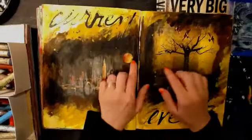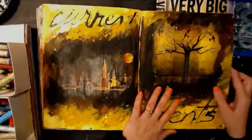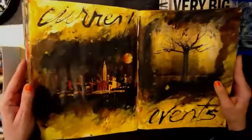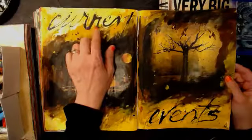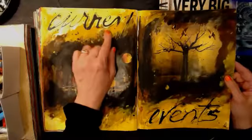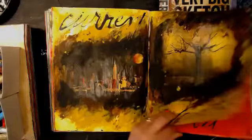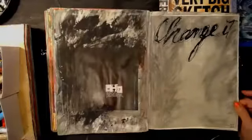I did a whole bunch of these one time on a stream. I think we did a challenge — I think we did a whole magazine in three hours. We base-coated and started doing some work with a brush or a nib — I can't remember — and just wrote some words on them to play with. I got a whole bunch of writing on some of these.